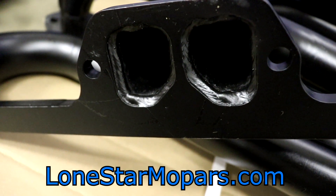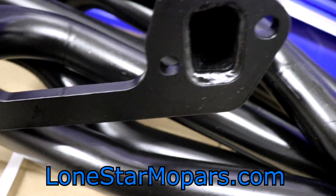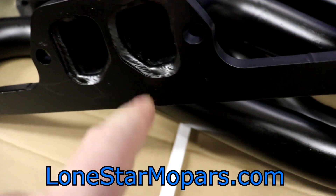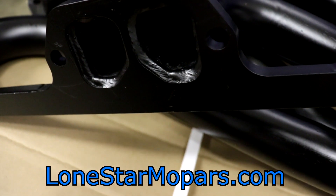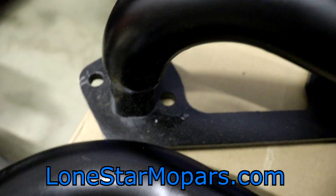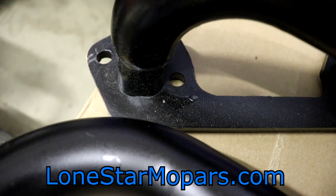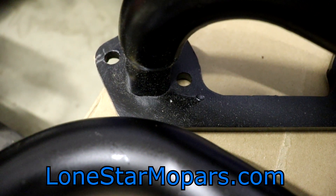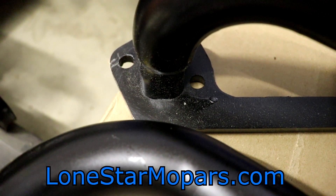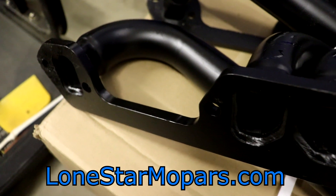If you've ever put headers on a small block Mopar — doesn't matter if it's the old school LA or Magnum — it's a royal pain to access the fasteners. If you had these tubes welded on the outside, nightmare situation. That little bead, whatever it winds up being — an eighth to a quarter inch — will ruin your day. If we look at that flange and imagine the weld on the exterior, trying to run a flat washer or flanged bolt just wouldn't work.